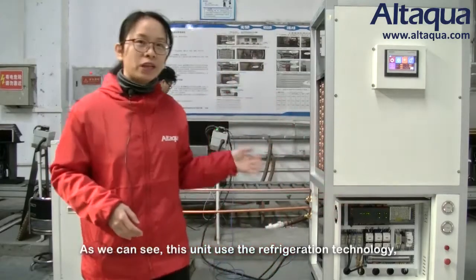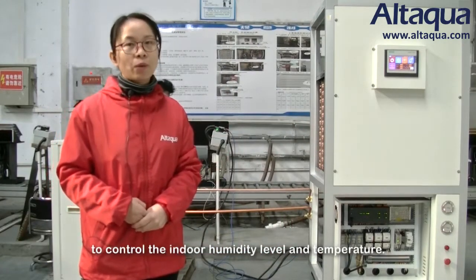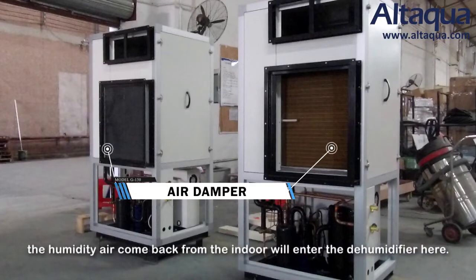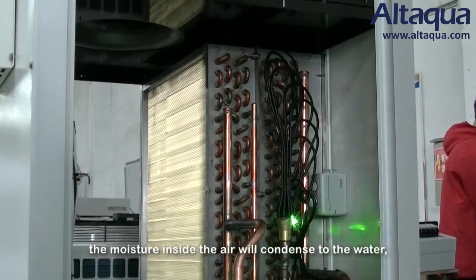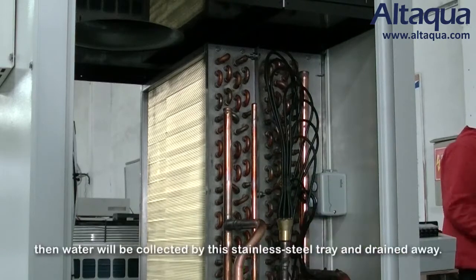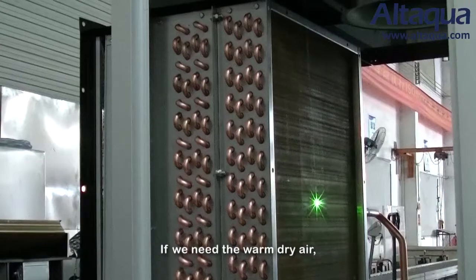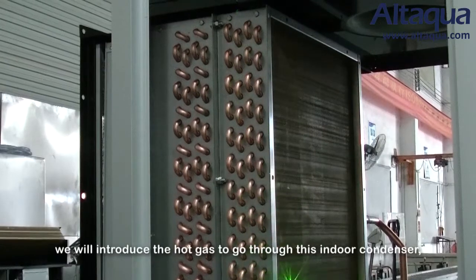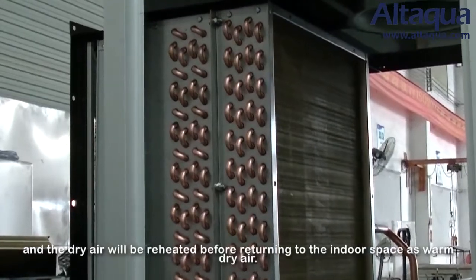This unit uses refrigeration technology to control the indoor humidity level and temperature. This is the return air damper — humid air from indoors enters the dehumidifier here and passes through the evaporator. The moisture inside the air condenses into water, which is collected by the stainless steel tray and drained away. If we need warm dry air, we introduce the hot gas through the indoor condenser, and the dry air is reheated before returning to the indoor space.